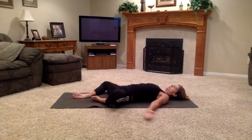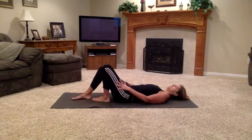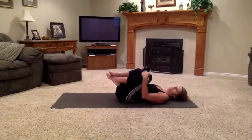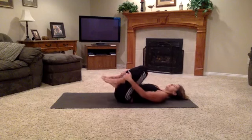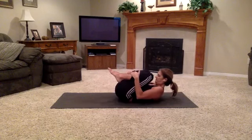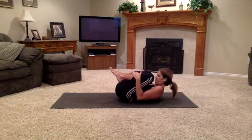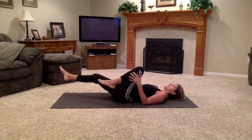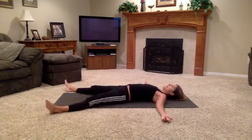One more breath. Bring both knees in — take your hands to the outsides of both thighs and bring them in toward each other, into the chest. Rock side to side again. Hands come to your shins. Bring your forehead to meet your knees, stretching out the lower back, shoulders away from the ears. One final exhale. Then release your head, neck, and shoulders down. Extend the legs out to either side of the room. Reach your arms out to either side. Shake out any tension.